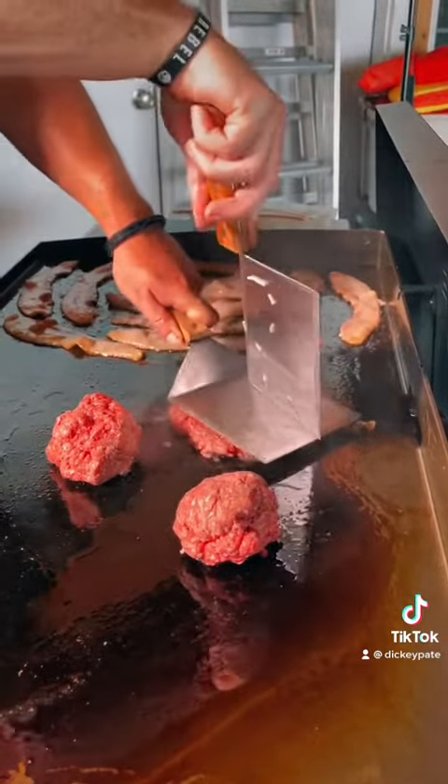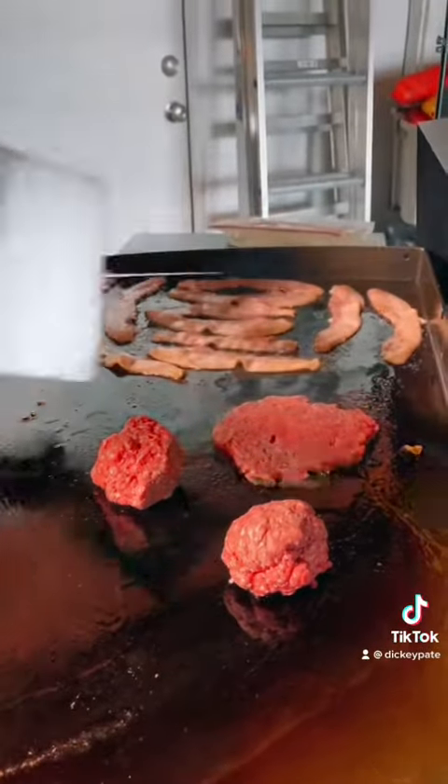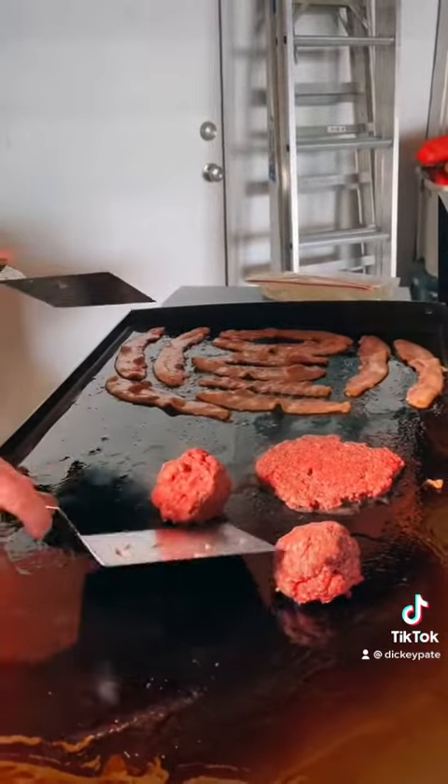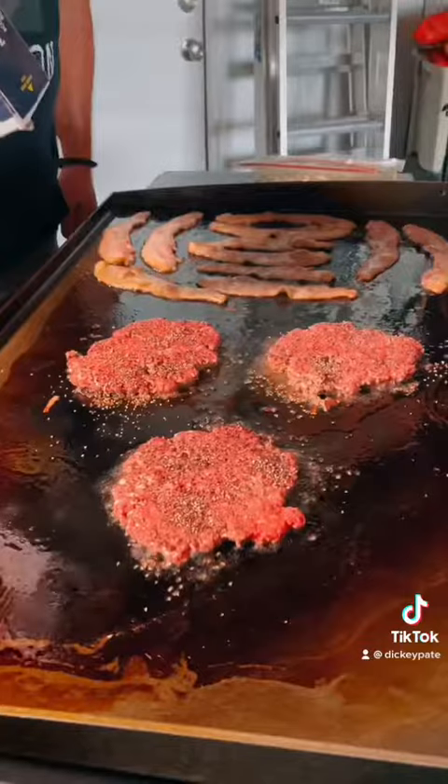It's got a new little parachute paper. Parachute paper. Some black pepper. Some kosher salt.